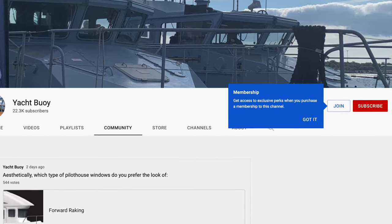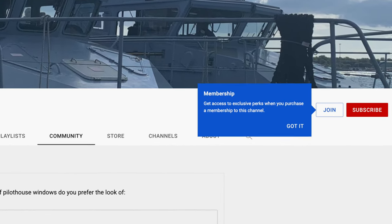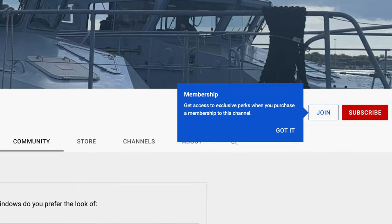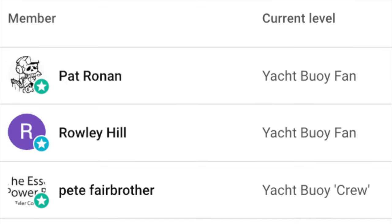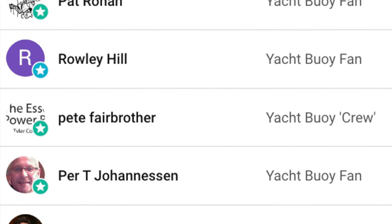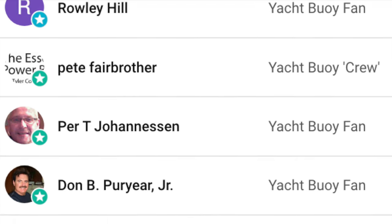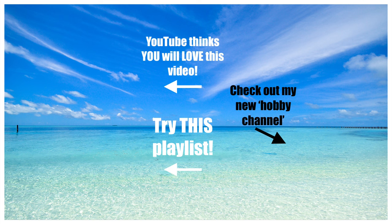If you'd like to become a member of my channel, click on the join button underneath the video or follow the link in the video description — YouTube's channel membership is basically their version of Patreon. A big thank you to these individuals for joining my channel as channel members; I really do appreciate your support.